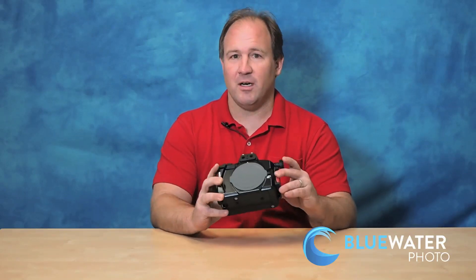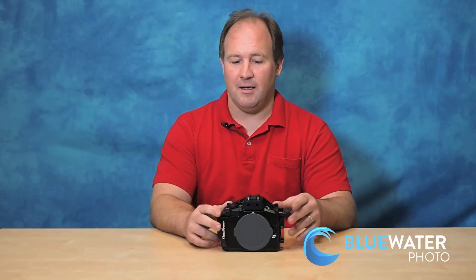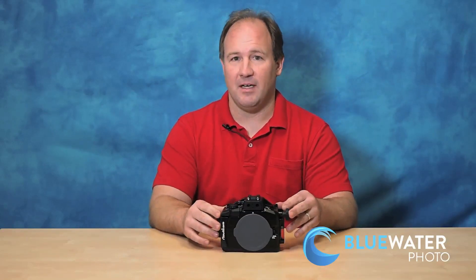This is Scott Geitler. I'm the owner of Blue Water Photo and our new sister company Blue Water Travel, and today I'm going to talk about the Olympus OM-D EM-10 and the Nauticam housing for the EM-10. The EM-10 is a mirrorless camera and it's the baby brother to the Olympus EM-1, and it's also a sibling to the EM-5.